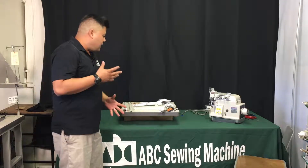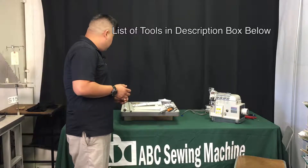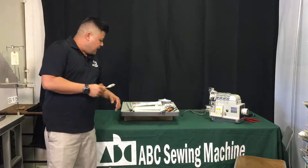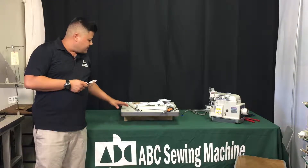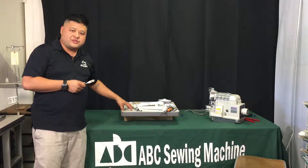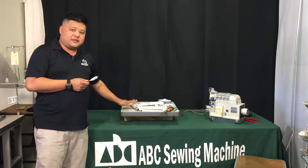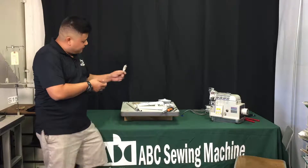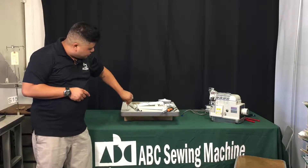Before we get started you're going to need about three or four tools. If you don't already have a pre-drilled hole in your table — in some cases older style thread stands had circular bases with two or three screws — you'll actually need to drill a hole through your table. We're using an 11/16ths drill bit, which is the perfect size for the thread stand.